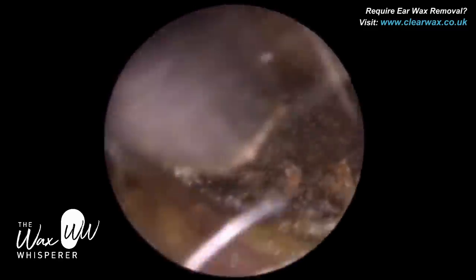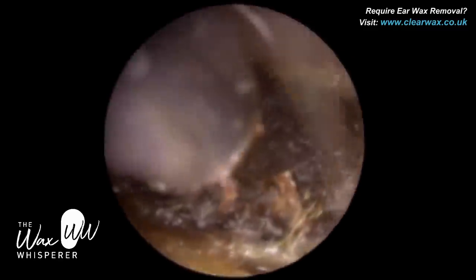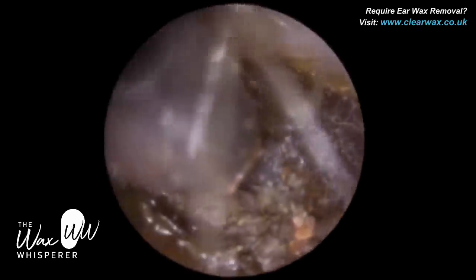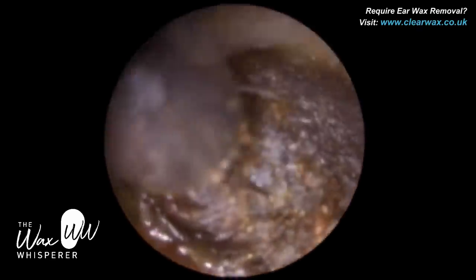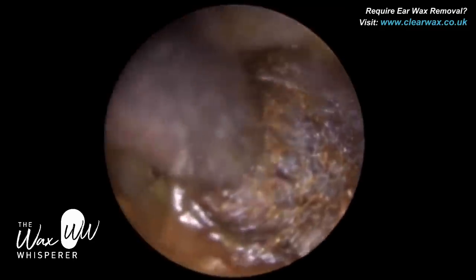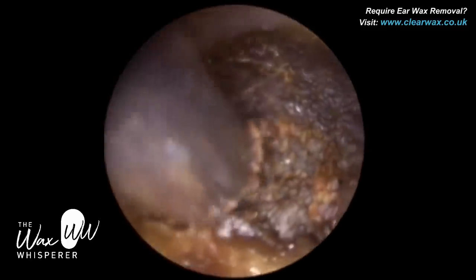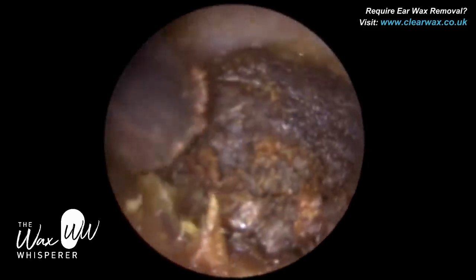The drops they used — this part here — the patient was just talking. So when patients talk their jaw moves. I was just waiting for the patient to stop and then I proceeded to enter the ear with the instrument, because I didn't want to make contact with the canal wall while they were talking as that can be very uncomfortable.